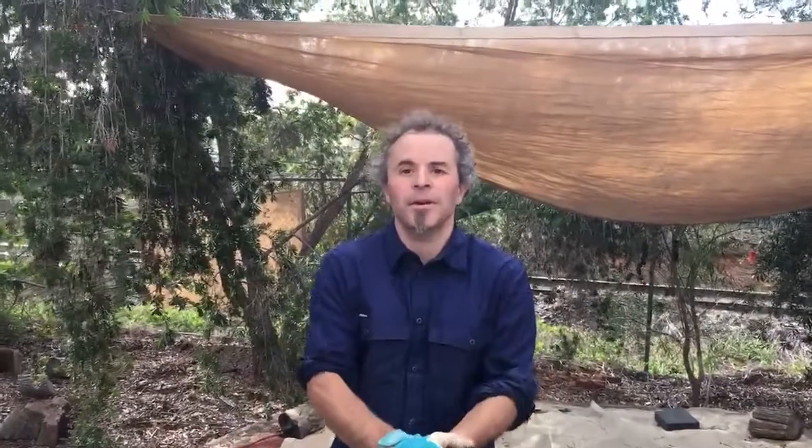Hey guys, how you doing? Elton from Erin Earth here, the garden manager. Today we're gonna do a short video on testing the pH of soil.